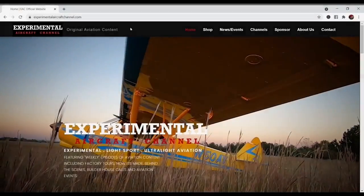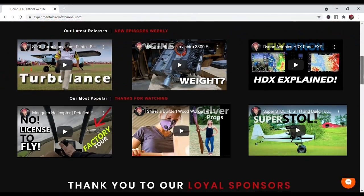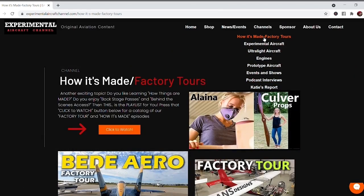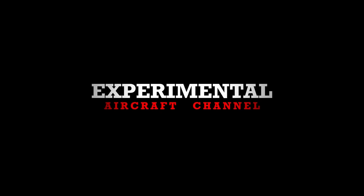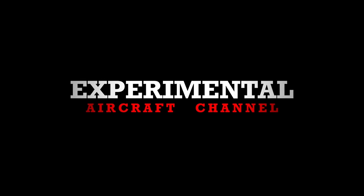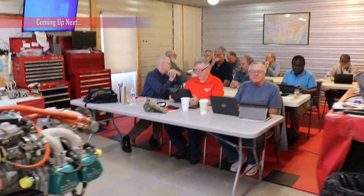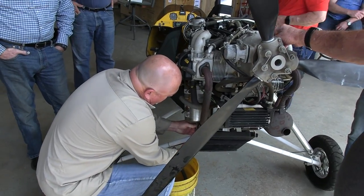Visit our website at ExperimentalAircraftChannel.com for events, our video library, arranged and easy-to-find playlists on specific topics, and so much more. Coming up in a future episode, we'll go over some class time, spark plug changes, and even oil changes on the Rotax line of engines.